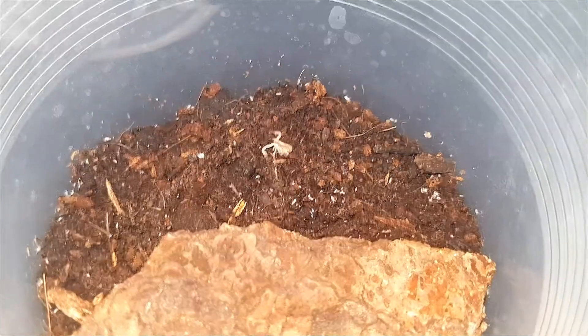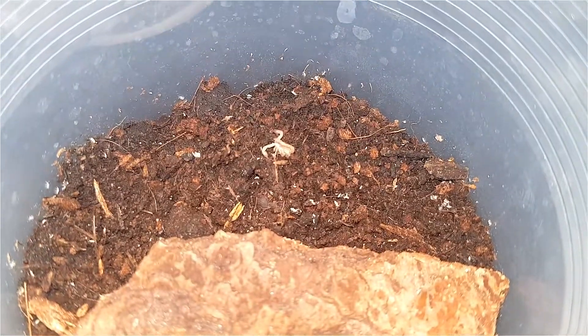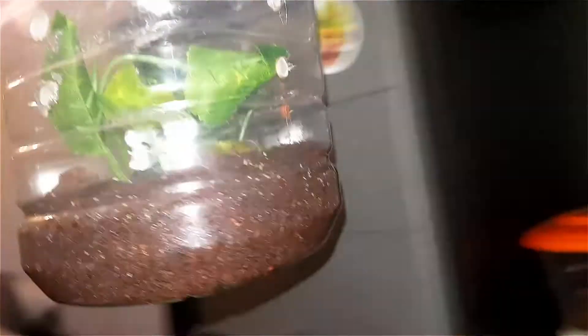So yeah, alright guys, that's just my update. Also, now that you guys are here — the egg sack hatched with the babies in it!